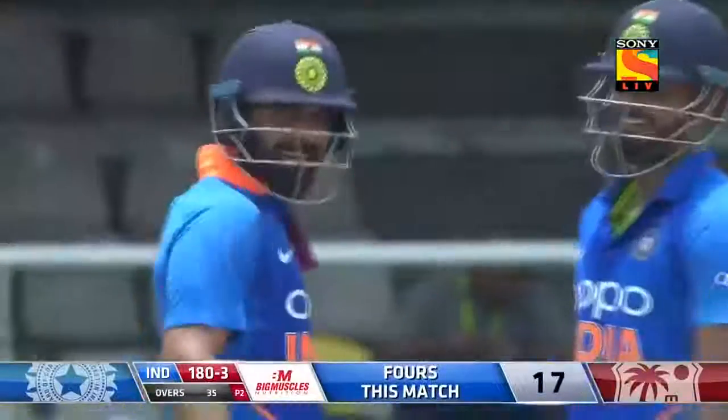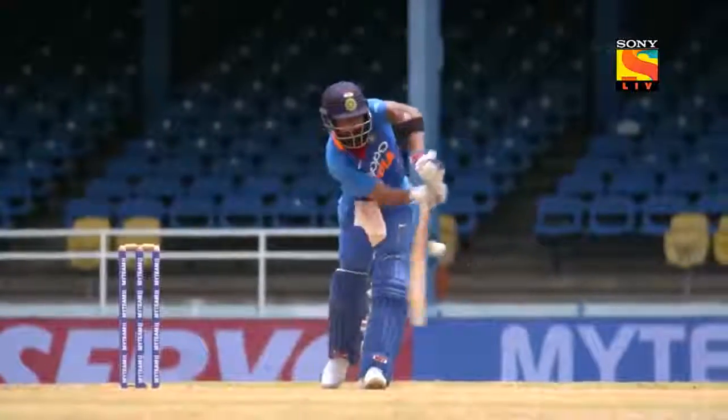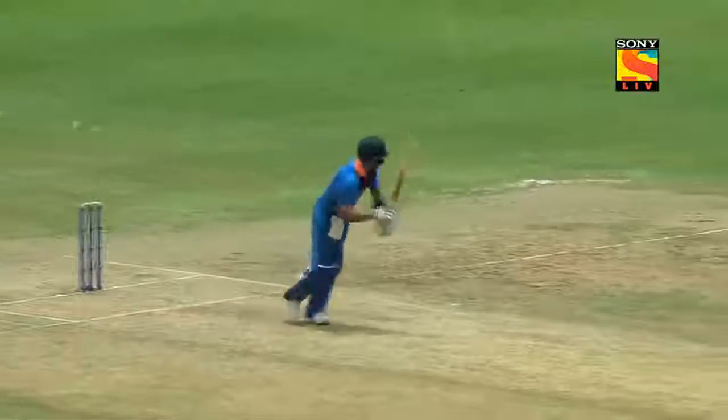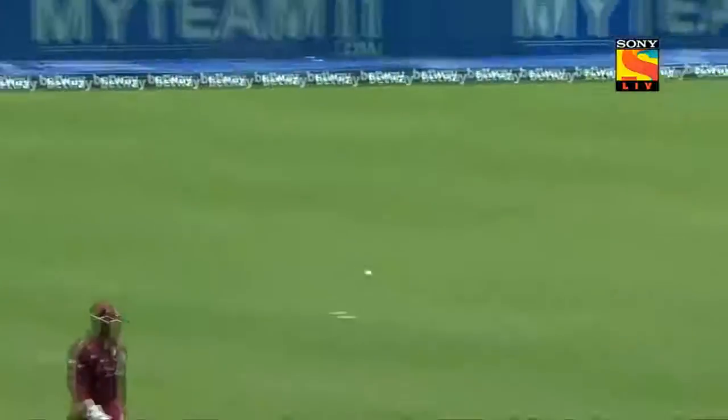That's off the last delivery of the over — moving towards the bowler and then just placing it with fine leg being up.